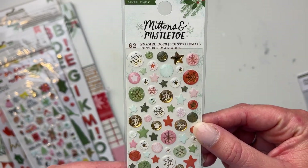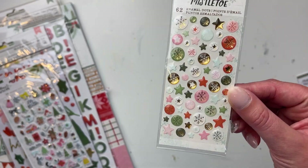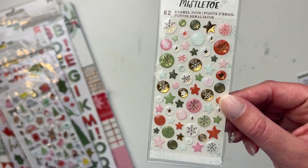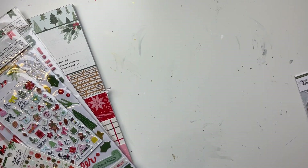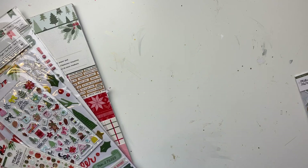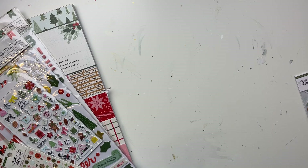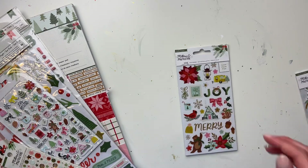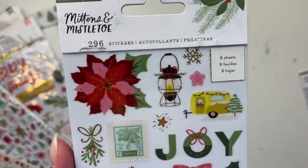These are the enamel dots and stars with little snowflakes. I kind of wish I got two packs because I'll probably use them up way too fast. I live in Canada so the snow theme is applicable to me. This collection is called Mittens and Mistletoe so it does lean into the cold and winter side. Hopefully those who don't get snow can still use it.